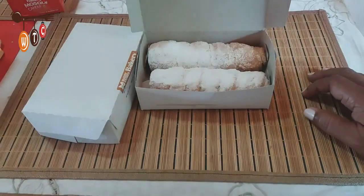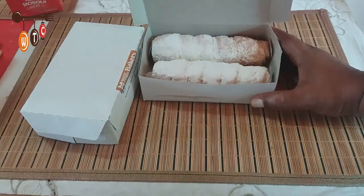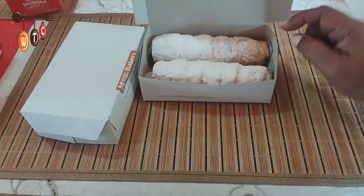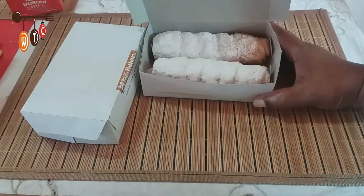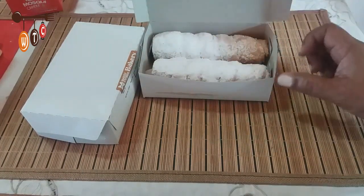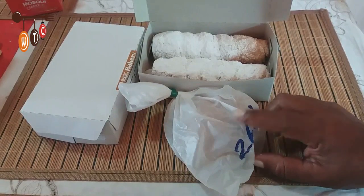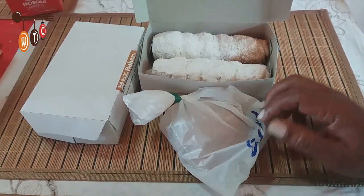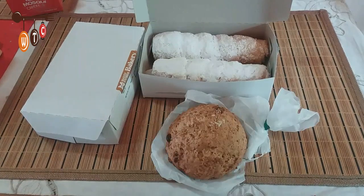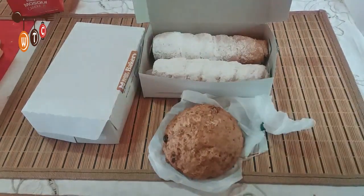Your girl had to pass through the pastry section! I got some cream horns — I really like these. It's basically pastry stuffed with custard filling and a little icing sugar on top, really nice. And this here is a coconut drop that I got for my daughter — let me show you what it looks like.